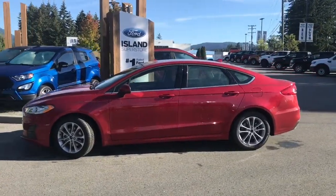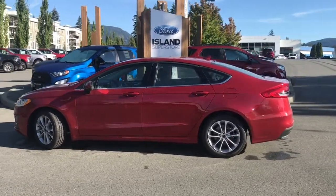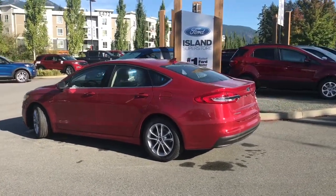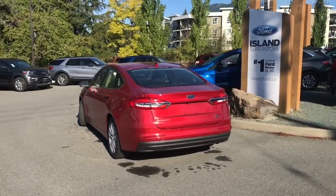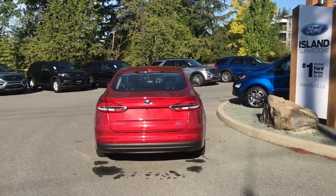Today we're looking at a 2020 Fusion SE Hybrid in Rapid Red with ebony cloth interior, seating for five. This is a four-door sedan with a two-liter four-cylinder engine, and it's an HEV — a hybrid electric vehicle. It also has a backup camera, as well as lane keeping and blind spot information system.